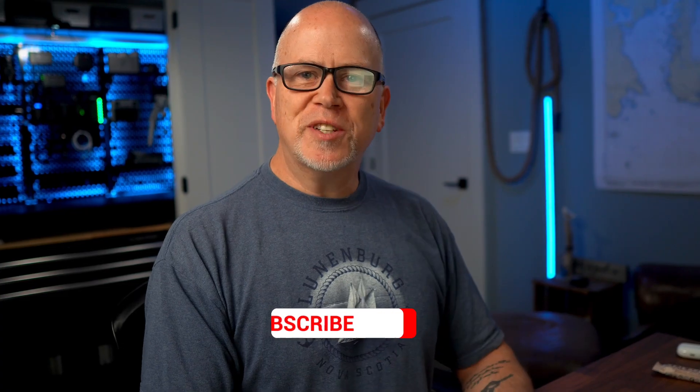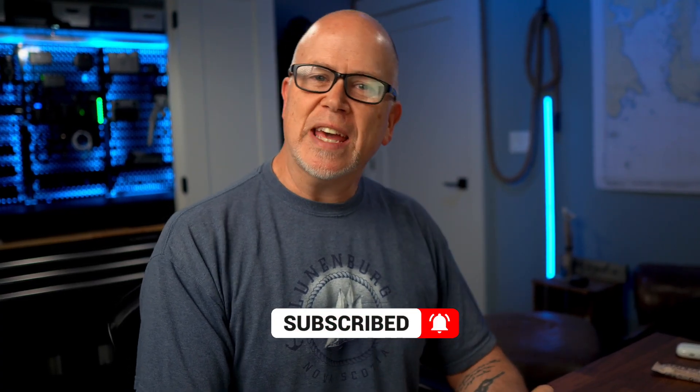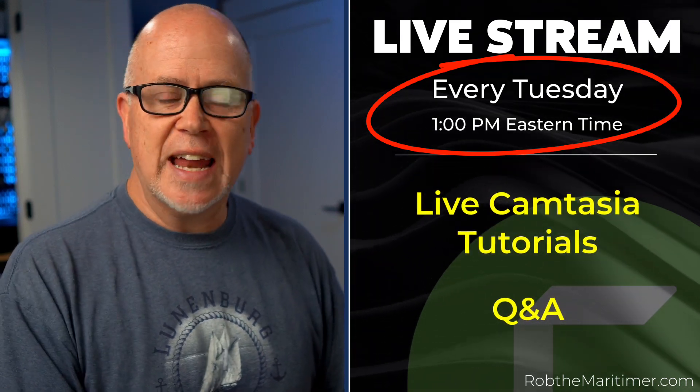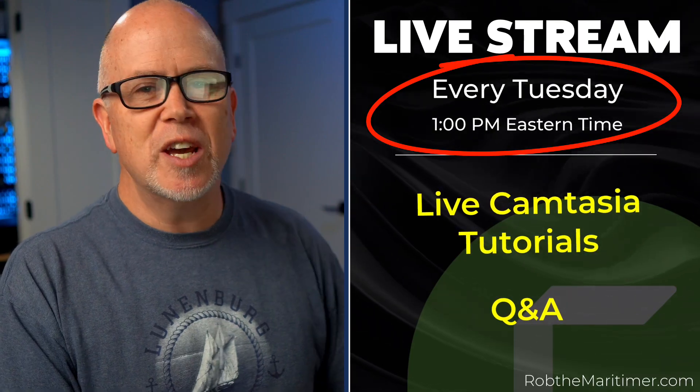And now you've got a vintage-looking, old grainy video. Do you want more tips like this? Let me know in the comments below, or come join me on Tuesdays in my live stream — I live stream every Tuesday at 1 p.m. Eastern here on YouTube, showing how I make my videos and answering your questions live. I'm Rob and I'll see you in the next video or in a live stream. See you soon!